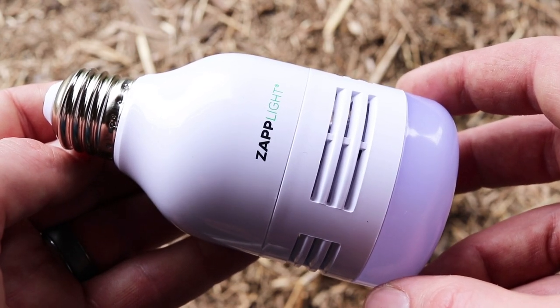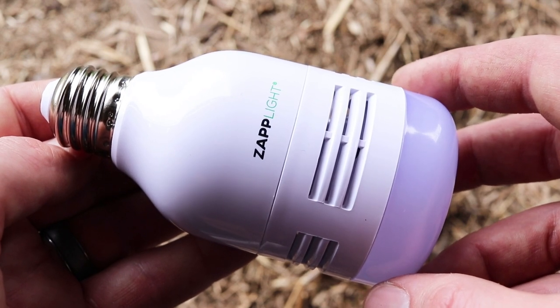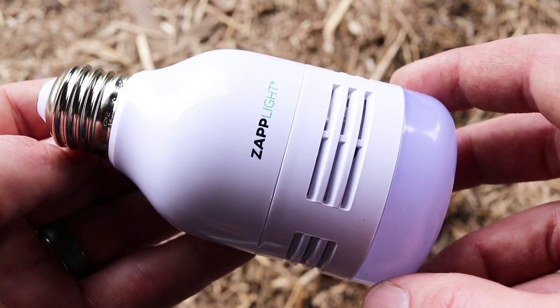I'm posting between 4 and 5 rodent trap and deterrent videos a week. So if you want to see how to deal with mice, rats, squirrels, chipmunks, moles, voles, and gophers, stay tuned.